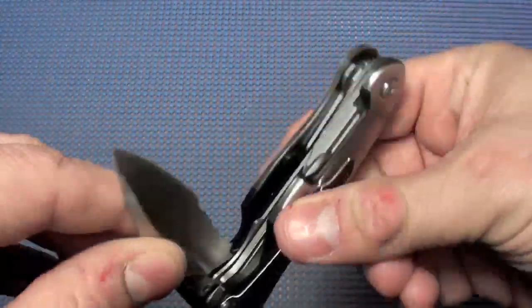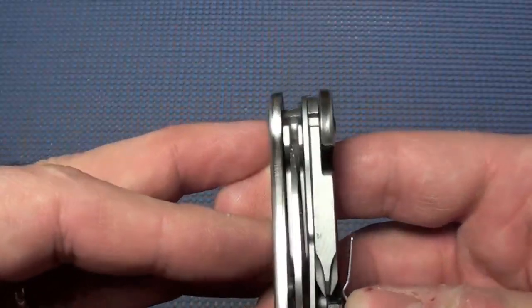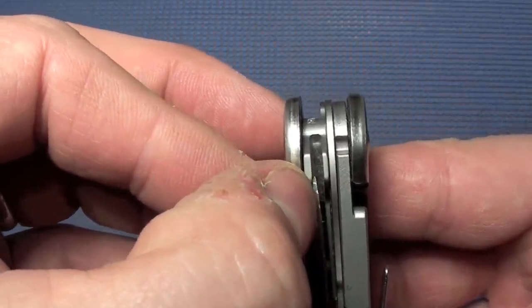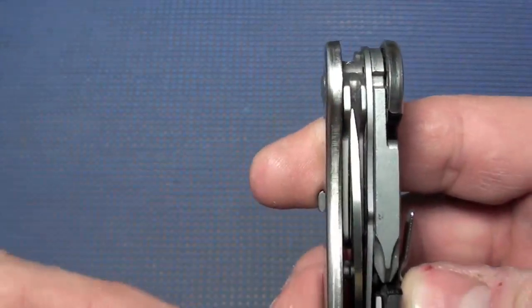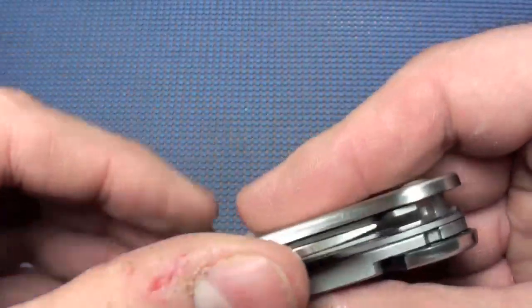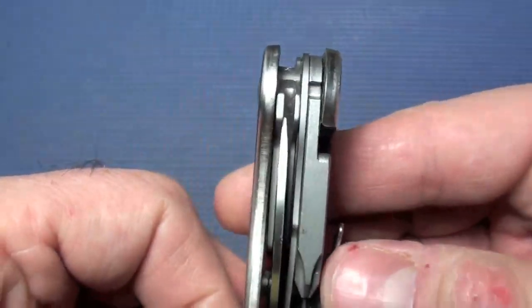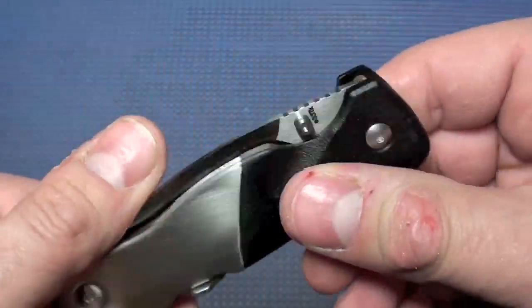Another issue is that when I fold this knife in, you can see the blade is hitting the folded carabiner in there, so eventually there might be some wear showing up on that tip. That's another issue with it. You can see it just closes up behind there like that, and I don't like that.